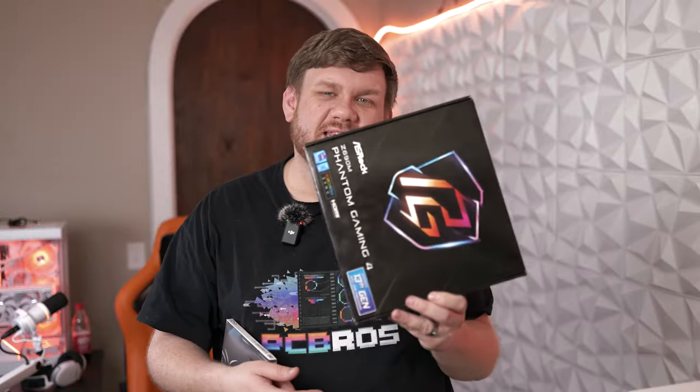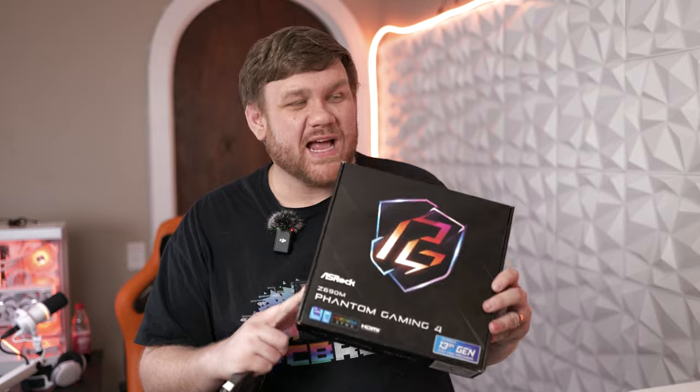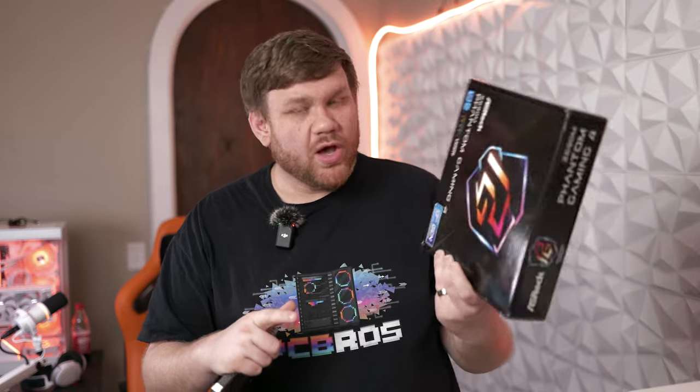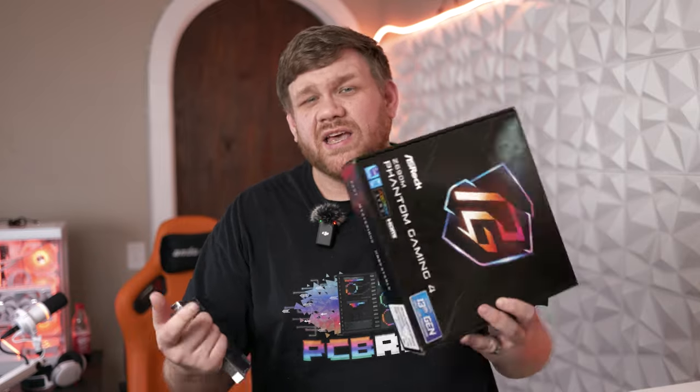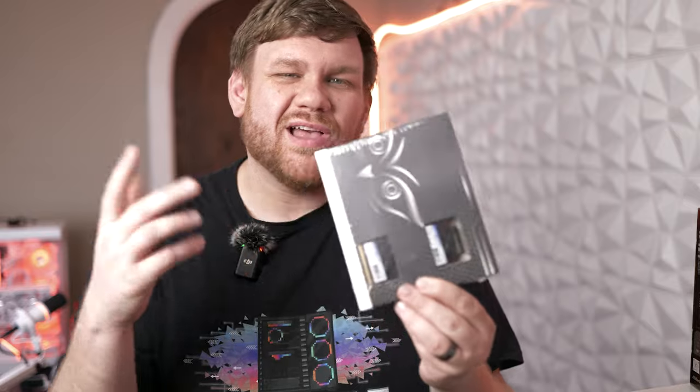For the motherboard, we chose the Z690M from ASRock. We got a steal on it for only $99, brand new, unopened. If you can't find them in this price range, you could get a B660 or B760 — it'll probably be around this price range or maybe $10 more.